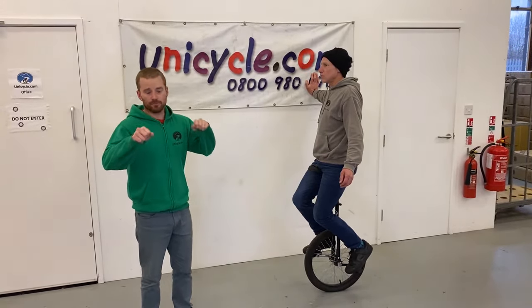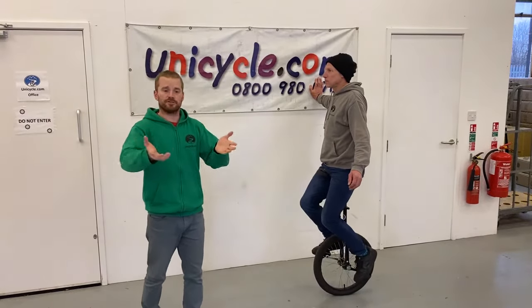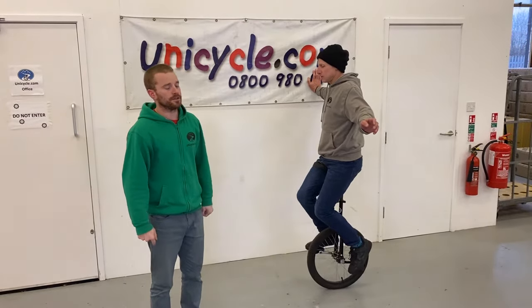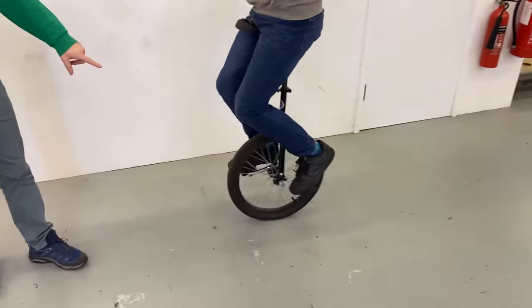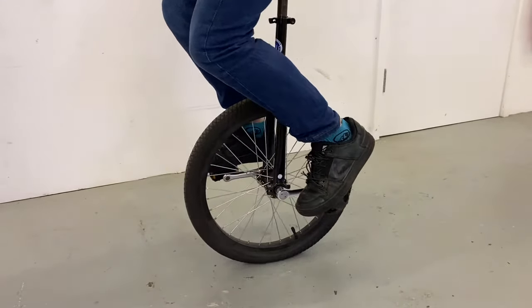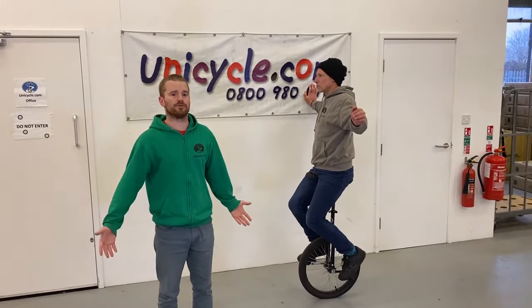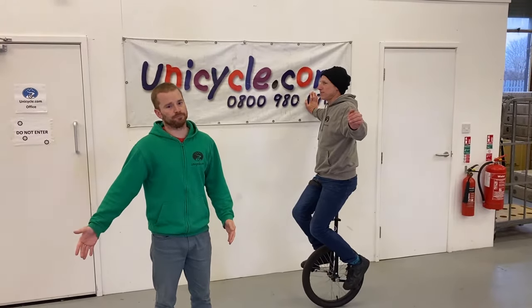The next bit is little movements, because we're just trying to find a bit of balance and get comfortable. You need to be leaning on the wall, and you can still keep hold of their hand and elbow - not holding the unicycle at all. See how Roger's just moving the unicycle a little bit backwards and forwards - that's just finding a bit of balance and getting comfortable. This whole finding balance stage is probably about 10 to 20 minutes that you want to spend doing this.